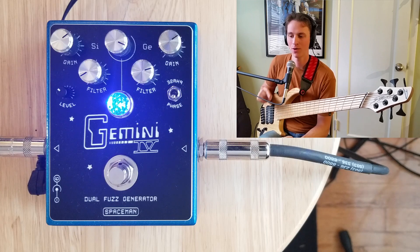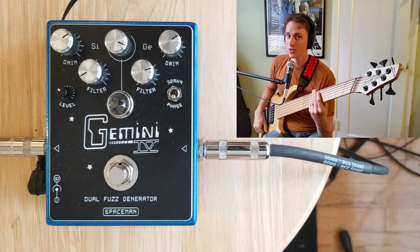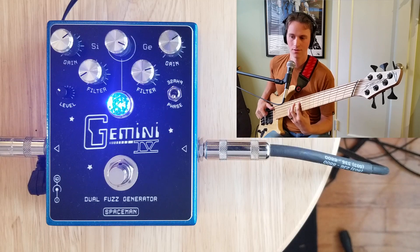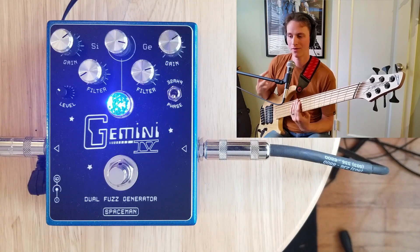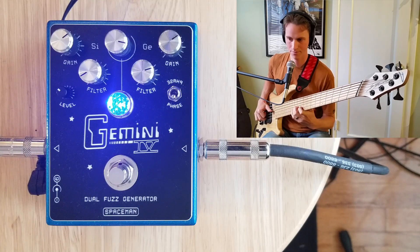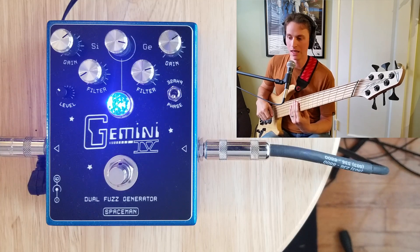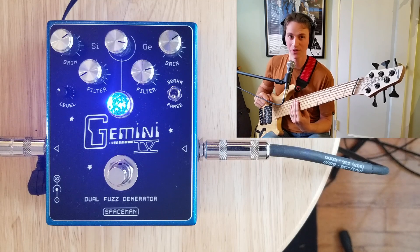For my last sound with the Gemini, I want to use it as a basis to build a really fat synth bass tone. Starting with my Boss OC2 by itself, running that into this particular Gemini setting, then adding the DC2W chorus to give it a little bit of that detuning sound you'd get from a synthesizer. You can't really have a classic subtractive synth tone without a filter — I have the Moog MF101 on my board, so let's run all of that into a foot-controlled low-pass filter.